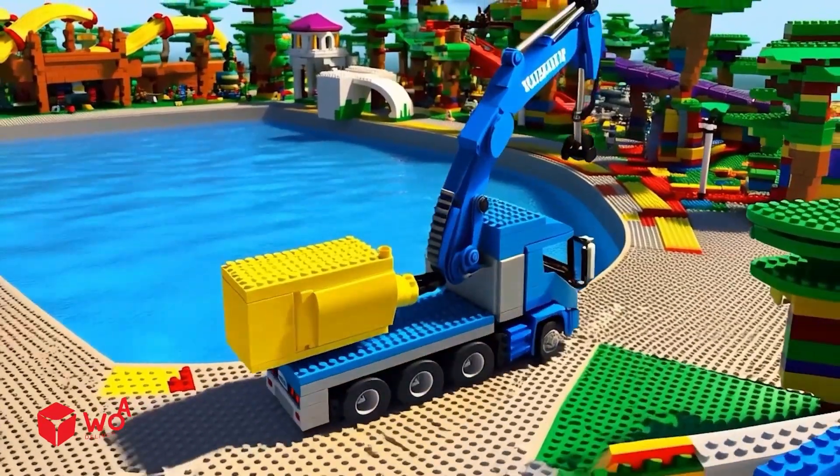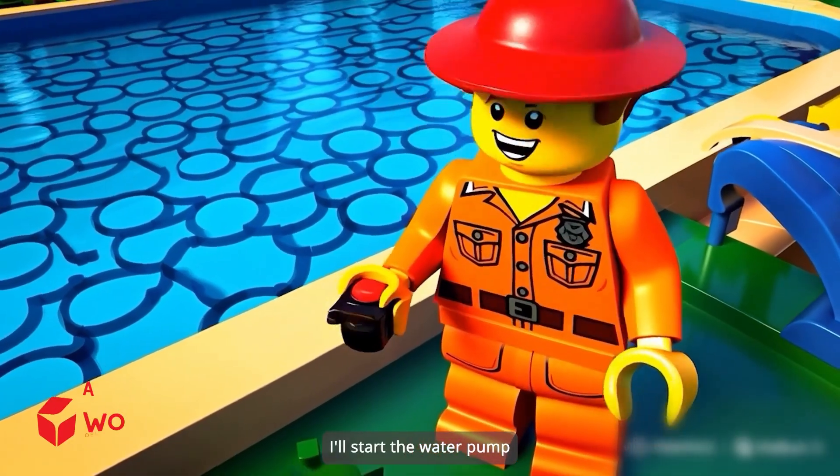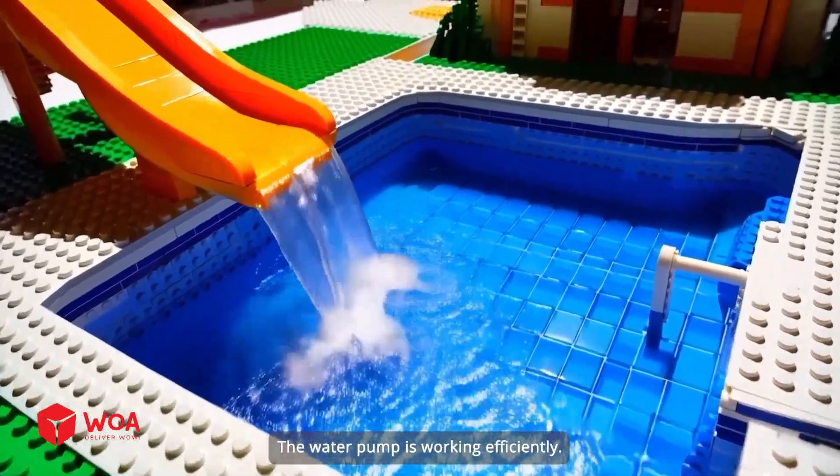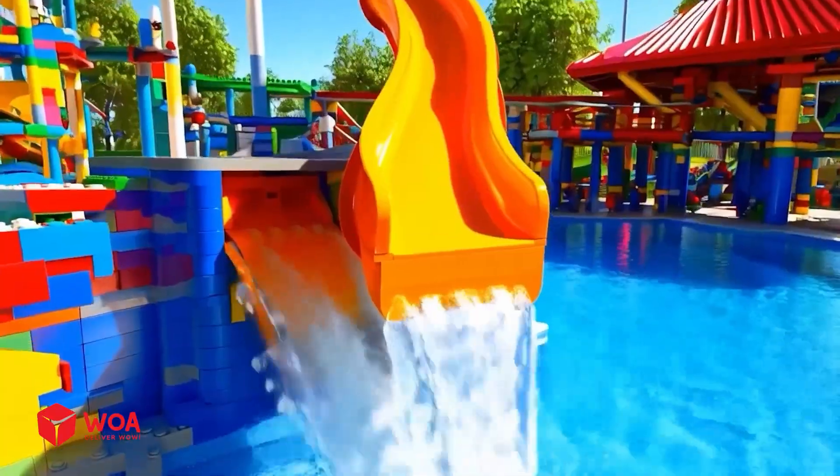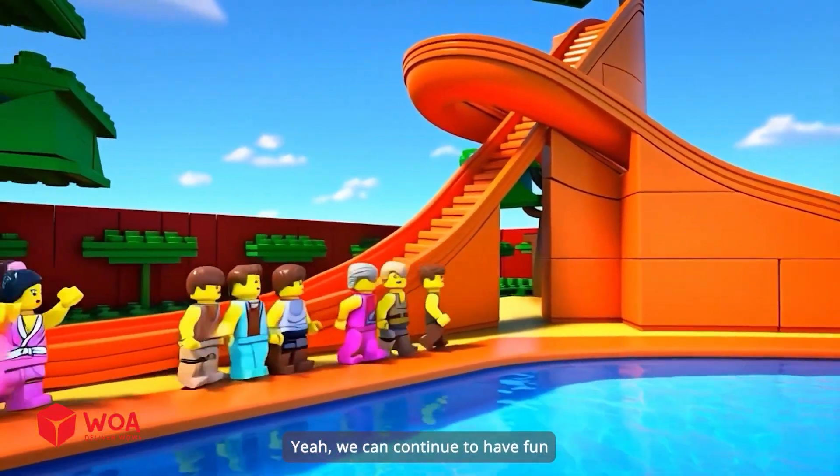Everything is done. I'll start the water pump. Let's see if it works effectively. The water pump is working efficiently. The super speed slide has water again. Yeah!